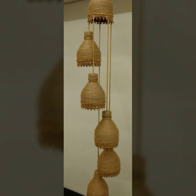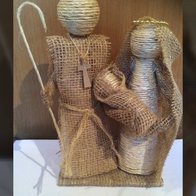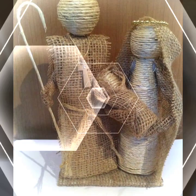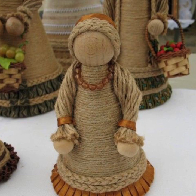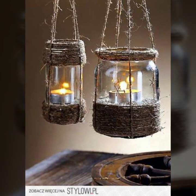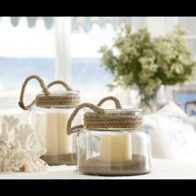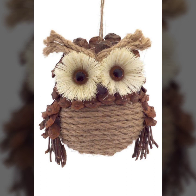And home decoration pieces and many other designs. I really hope that you will love it. Basket, animals, lanterns, dolls, etc. You can see that in this video there are many things made in jute rope which you have already liked before.